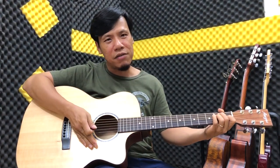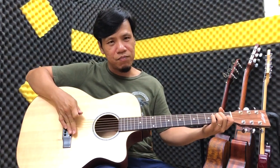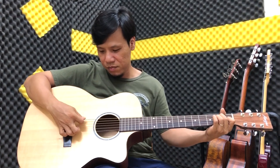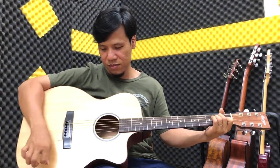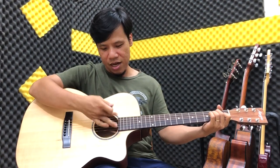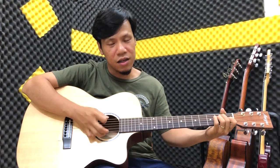Mình sẽ đánh ở 3 vị trí. Vị trí một là gần cái con ngựa phía sau này - các bạn nghe tiếng rất là nhiều trép. Vị trí thứ 2 là ngay cái sound hole này, ngay cái lỗ thoát âm, các bạn nghe nó ấm hơn. Nó lớn hơn đúng không?